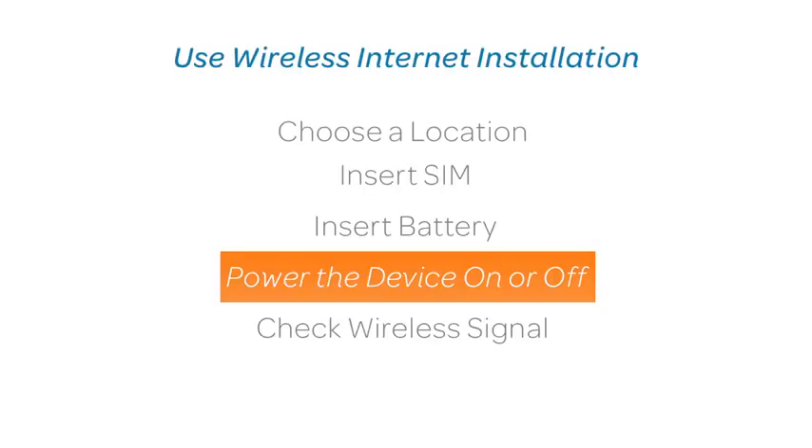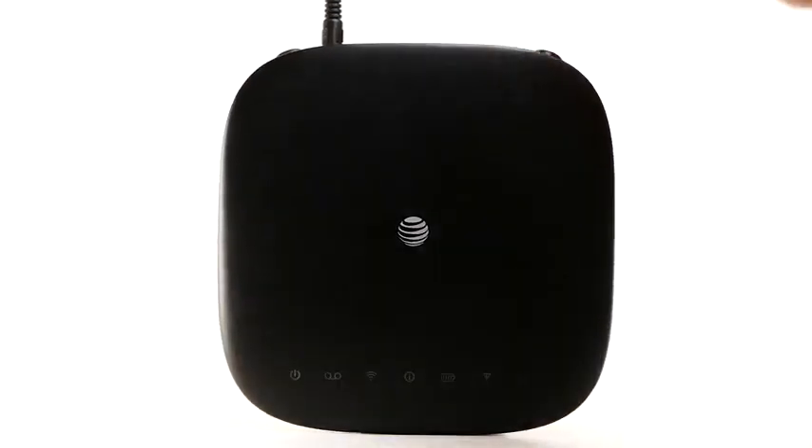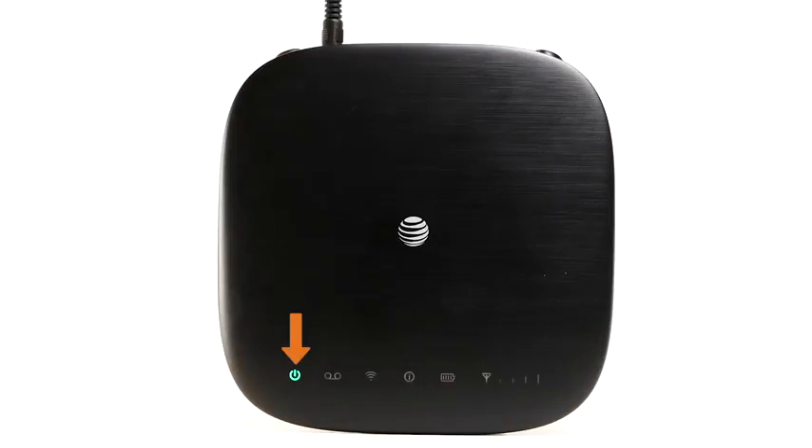Power the device on or off. Use the power switch on the back of the device to turn the device on or off. The power light will blink green if it is running off of battery power and will be a steady green light if the device is plugged in.